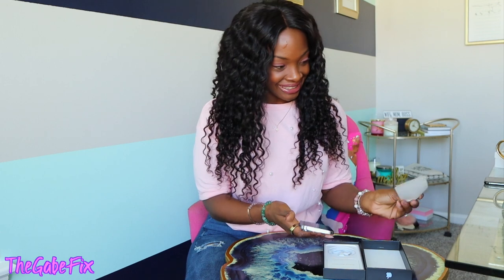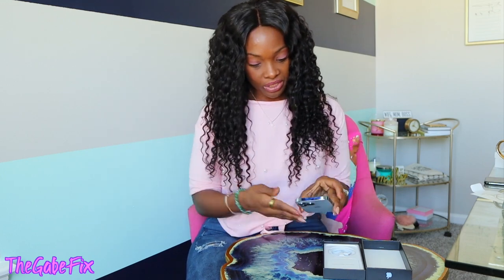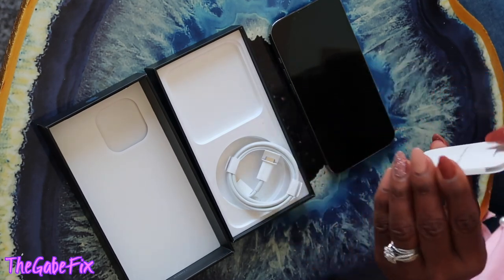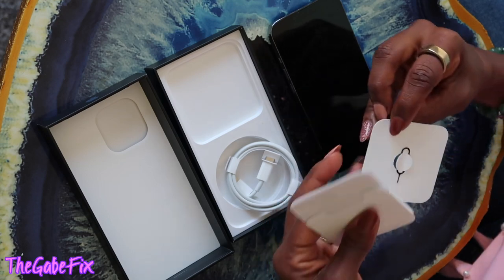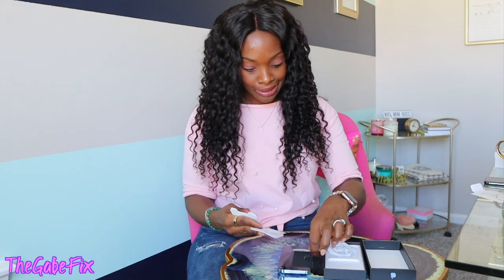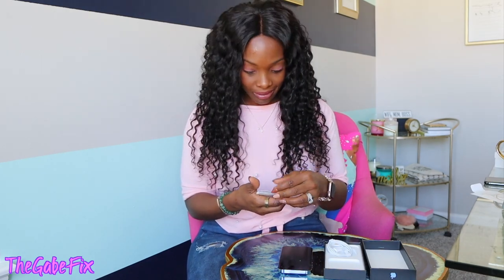Oh, she's so pretty! Oh my goodness, she's beautiful. Okay, I'm going to set the phone down and show you what else is in the box — which is basically nothing because they don't give you anything anymore. All we have is the lightning cord, the same little Apple packet, the SIM card needle, and one Apple sticker. They don't even give you as many Apple stickers as they used to. Just one little rinky-dink sticker! As much as I paid for this phone, give me all the stickers!